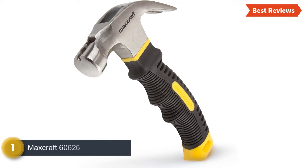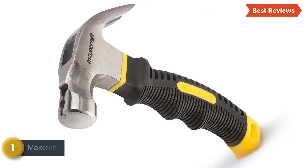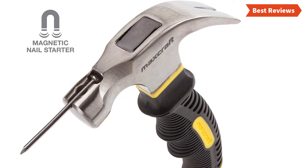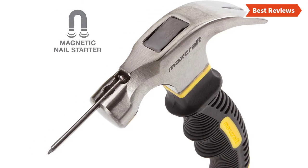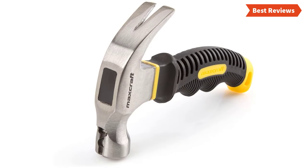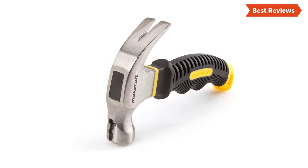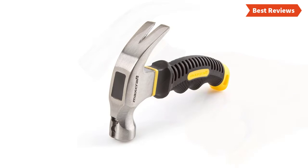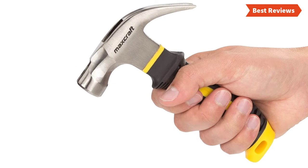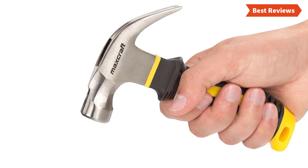Number one and the best one we have found is the Maxcraft 60626. It's a tiny but very efficient hammer with excellent build quality. The size is only six inches and you can use it for various tasks in small areas. It is only eight ounces in weight, so all users can use it conveniently. Its magnetic hammerhead helps to hold the nail in place. The contoured grip on its handle allows great comfort and proper holding. If you need to drive nails in tight places, this is the best option. You will hardly find such a well-made but low-priced hammer in the marketplace. However, this hammer is too small for heavy tasks.